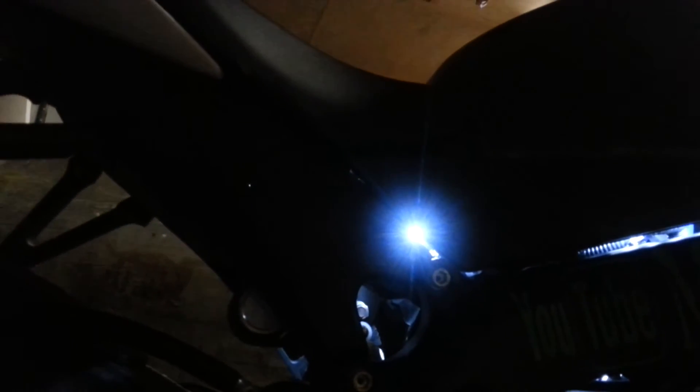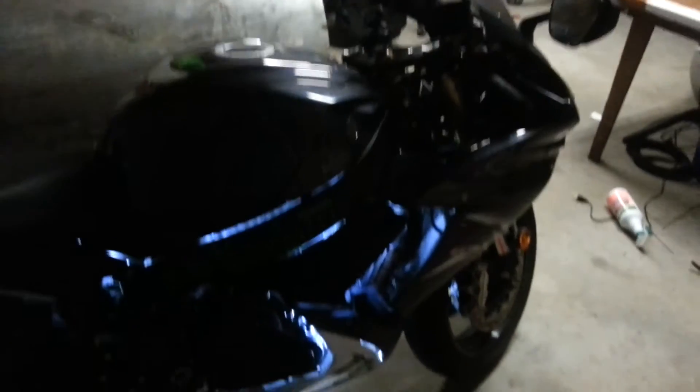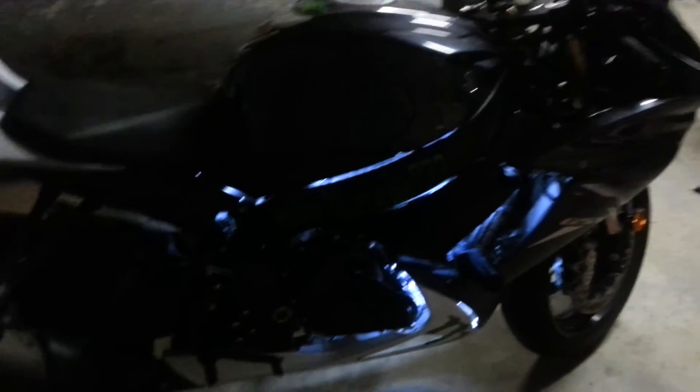I got some lights up on the tank too. All together I had — one, two, three, four, five, seven strips put on. It's got three on the tank, one under this panel here, and one right behind the fairing. If you see back inside there it's pretty bright though. Same thing on the other side. Yeah, it turned out good.